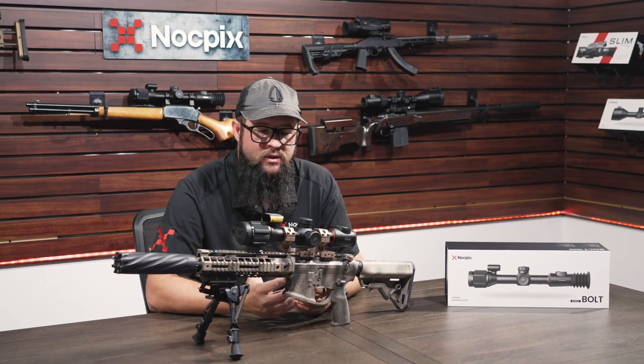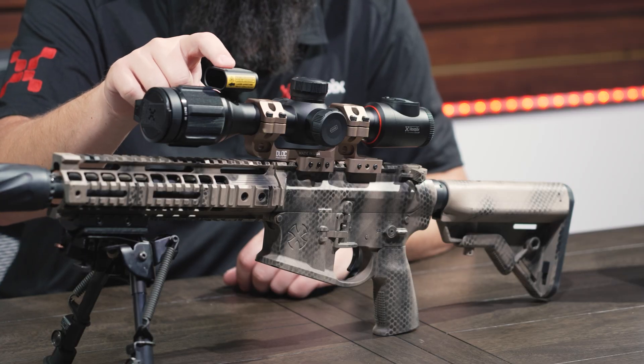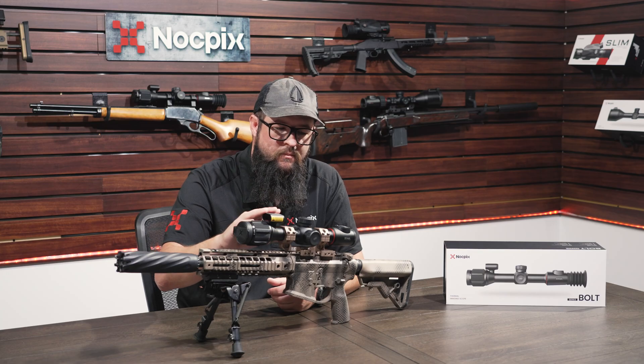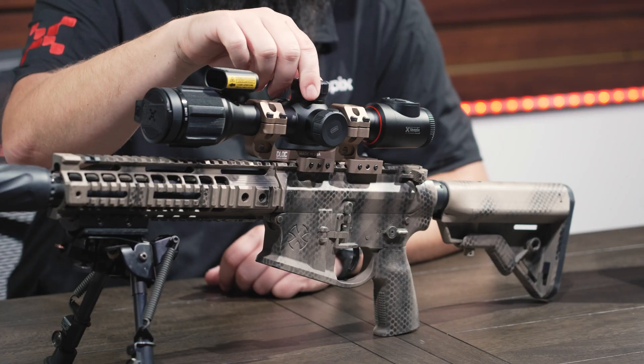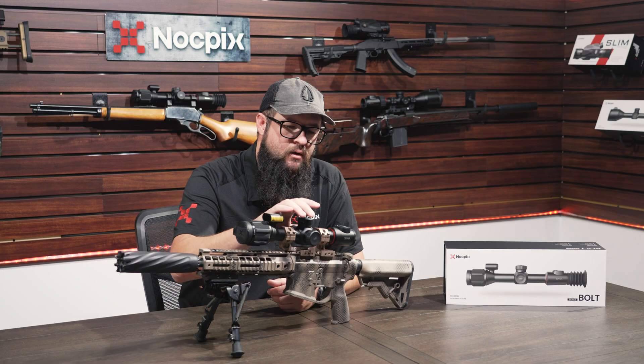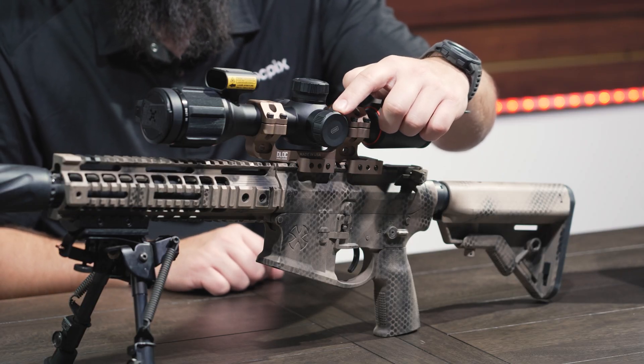They are feature-rich even at that price point. We're still able to incorporate a 1,300-yard laser rangefinder, which you can see up top here. There's an easy-to-use button layout and turret, just like you're familiar with. On the side you're going to have an 18650 replaceable battery as well as an internal rechargeable battery.